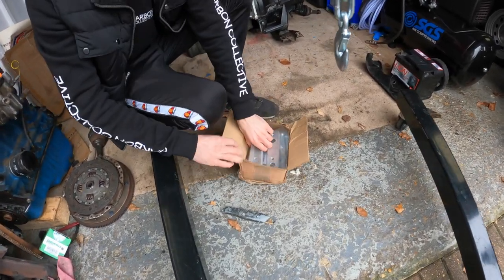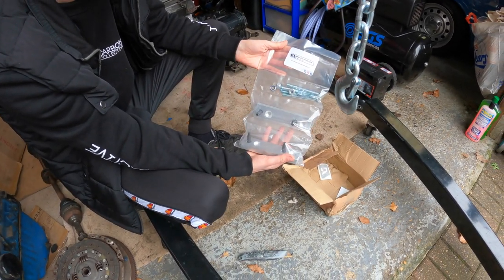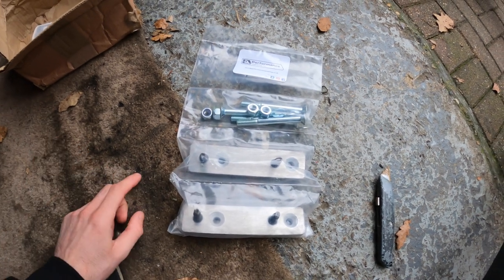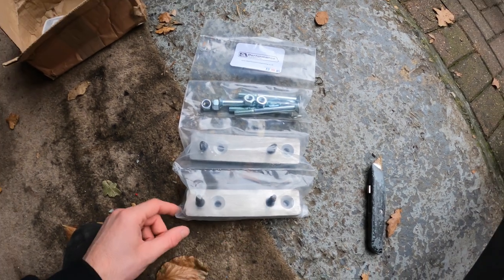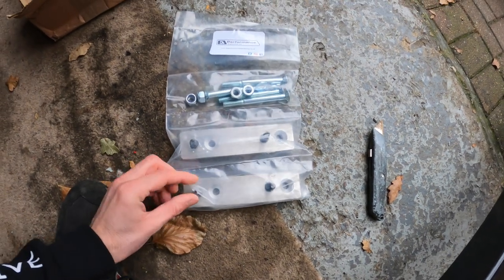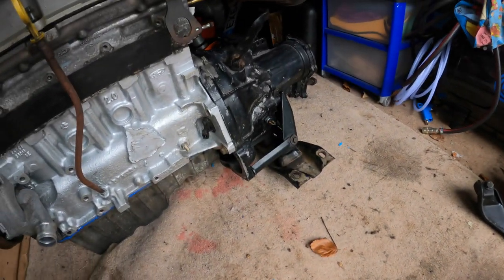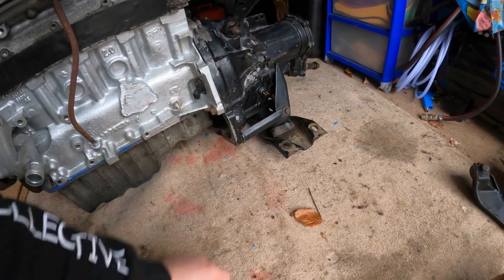So what we have here is some cradle adapters from DA Performance, which are going to go on the mark one cradle. About a month before the end of 2020 we were messing about with the cradles on the mark one Fiesta, but we then realized that we needed a mark one cradle with these adapters. DA Performance produces these and I think they're about 44 pounds, and it comes with all the bolt kit as well. So what we plan to do is fit the cradle and the engine and fit these adapters today.